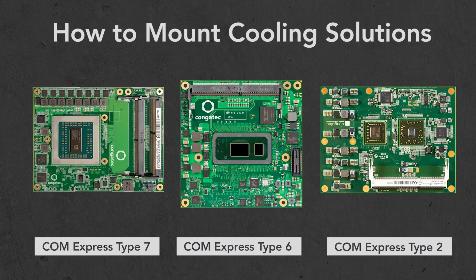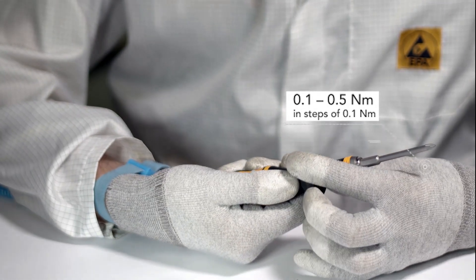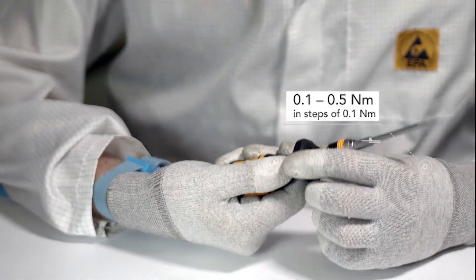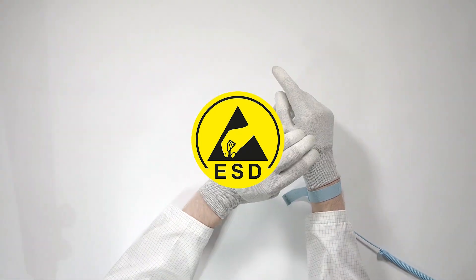How to mount cooling solutions onto COM Express Type 7, 6, and 2 modules. To mount the cooling solution, an adjustable torque screwdriver with a Philips 1 bit is required. The screwdriver must be adjustable from 0.1 Nm up to 0.5 Nm in steps of 0.1 Nm. Ensure proper protection from the effects of electrostatic discharge.